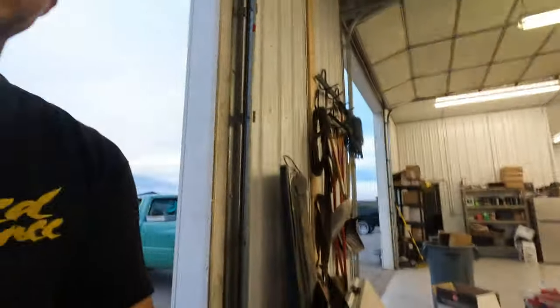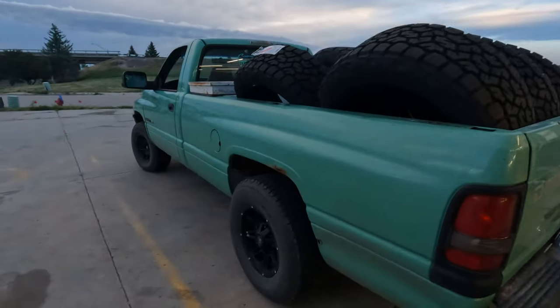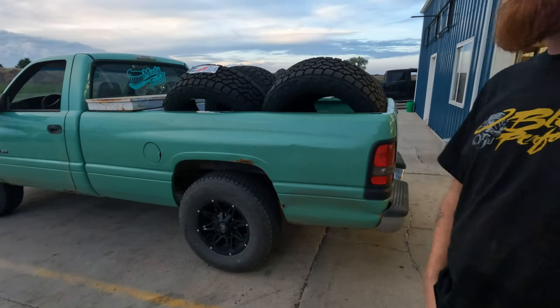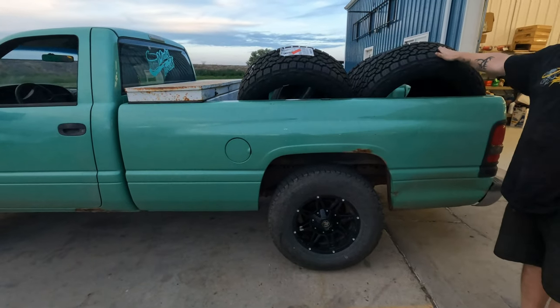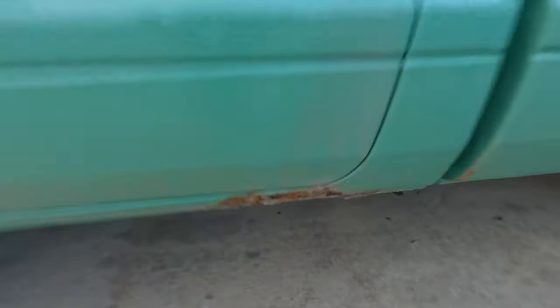Be sure to click like, subscribe, and follow us on all our social media accounts. You'll see Adam once in a while, and you might even see Minty once in a while too. Check out this truck we got for $1,500 at auction - AC and heat both work. We're converting it to a dually - that's called weight loss.